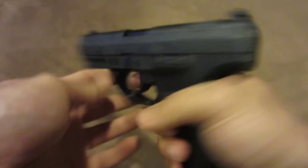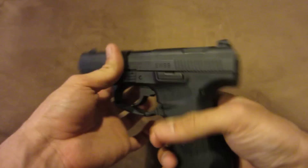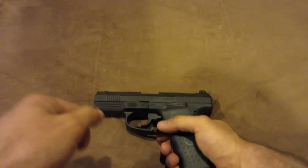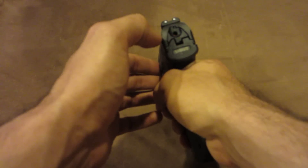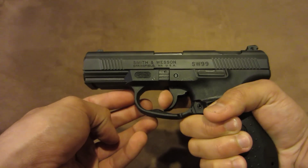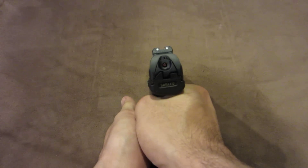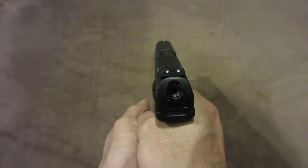Let me explain how this trigger pull works. This has a double-action, single-action trigger, which is useful for safety as well as for high-stress situations. The general idea is that your first pull, if your gun is not cocked or if your striker isn't pulled back, is a long and heavier pull. As you can see, it requires a bit of force. When I'm doing this it's not actually hard, but you can see the striker come back — and then, bam, it fires.